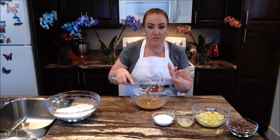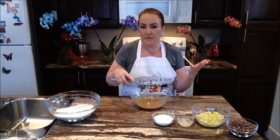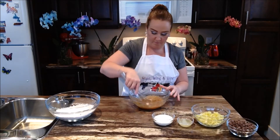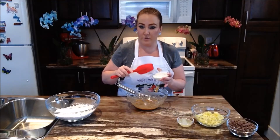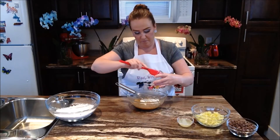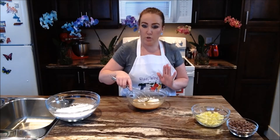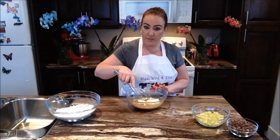This recipe can totally be done by hand, electric mixer or a stand mixer — it's up to you. I'm just doing it by hand because it's easy today. In goes our sour cream and our lemon juice. We're just going to go ahead now and whisk all of our ingredients.